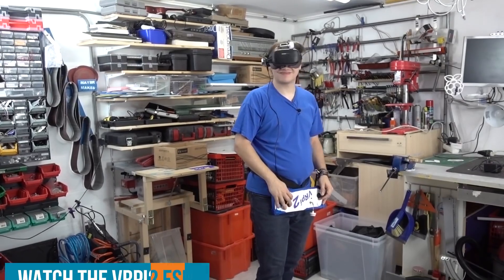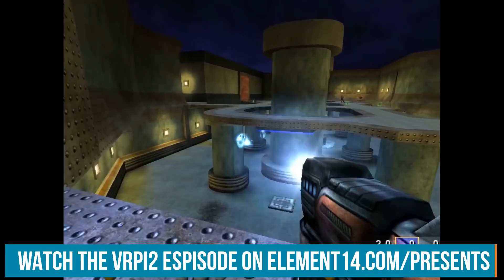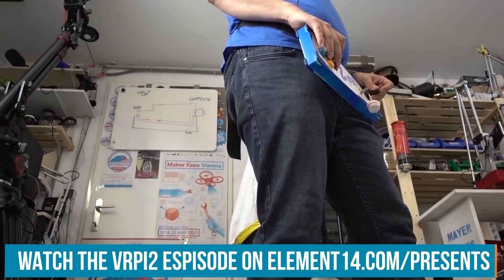Of course, I will add some FPV gear as you may have guessed. This, by the way, is the exact same FPV headset that I used for the VR Pi episode. If you haven't seen that, check it out — link is in the description.